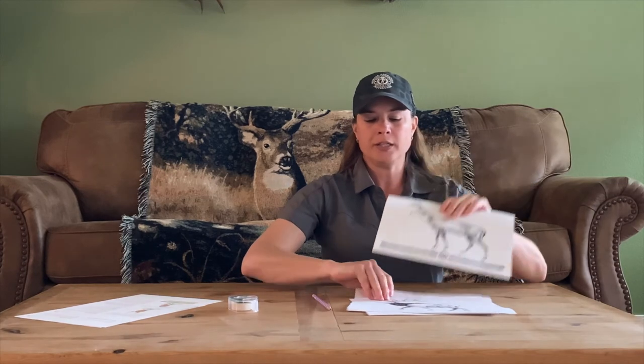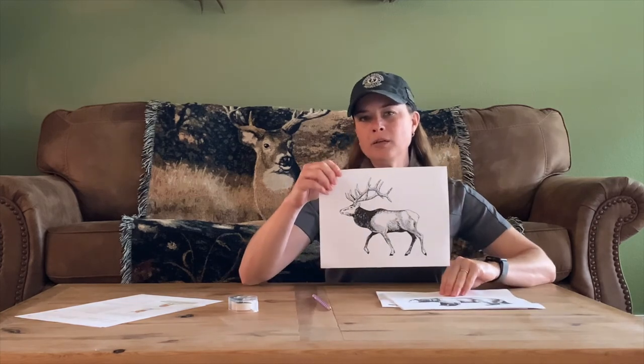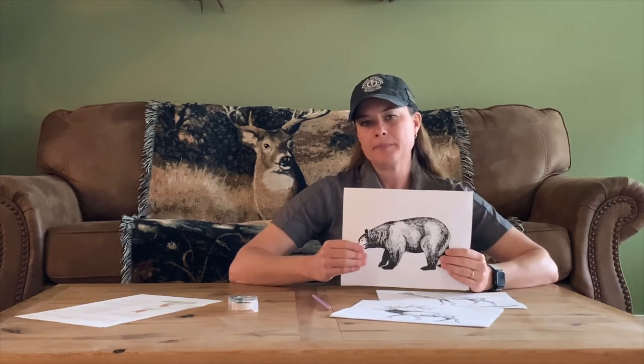That will determine a quick, humane harvest for any big game animal. Practice each one of those on the deer, the elk, and the bear. See who gets closest to the heart and compare each one's shot placement. Also pay special attention to if the animal is moving — did that change your shot placement at all? Or on a different type of animal like a bear. Have fun, make it a friendly competition, and we'll see you next time.